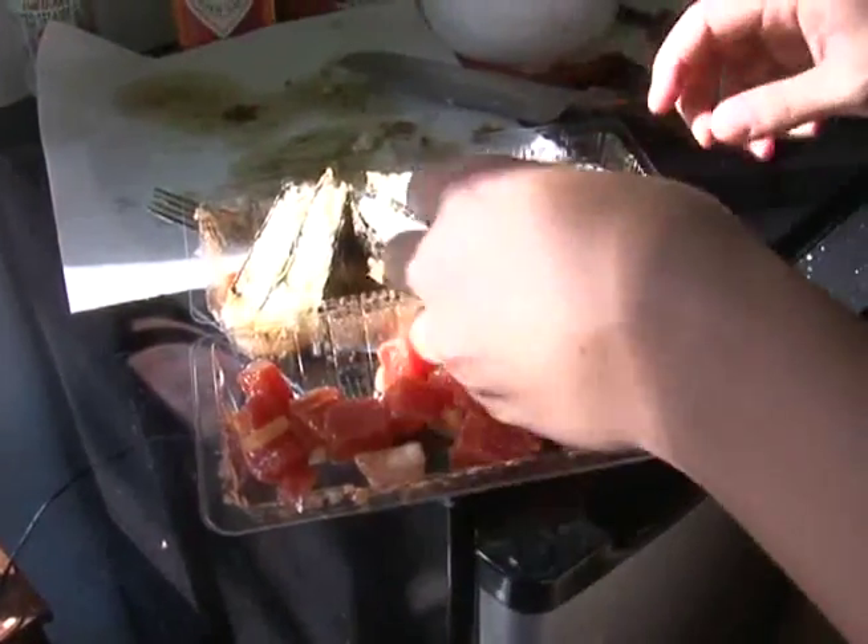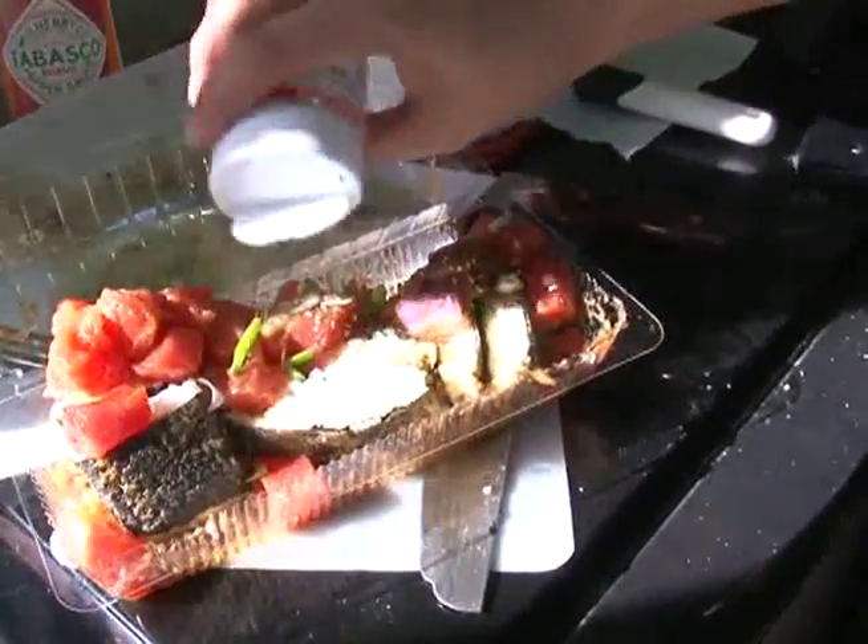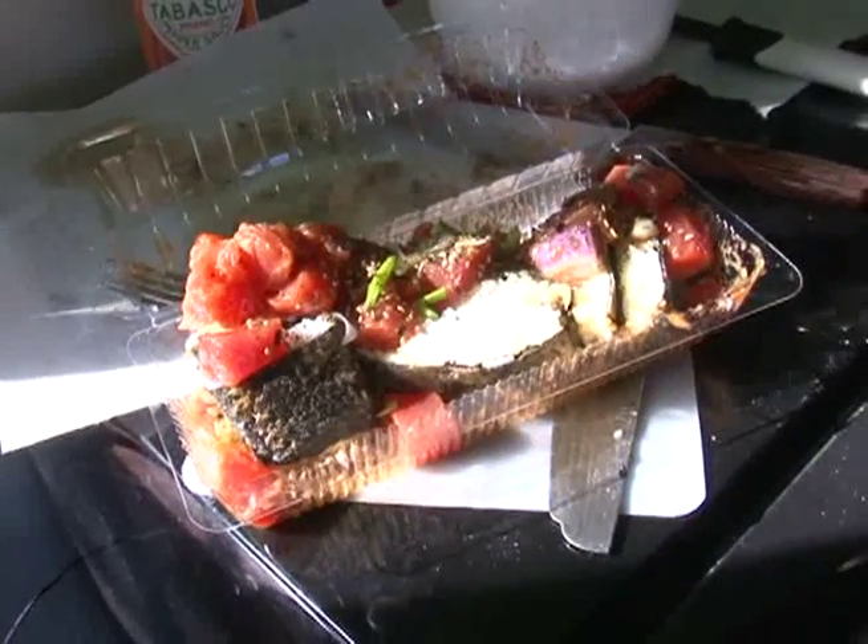Put your musubi in half to expose the rice and plate. Garnish with onions, chives, and furikake, which is a sesame seed-based Japanese seasoning. And there you have it — the deep-fried, deconstructed pika poke musubi with some Tabasco infusions for y'all.